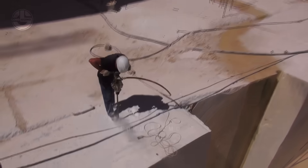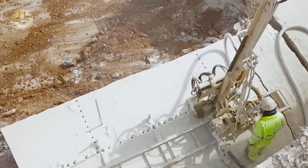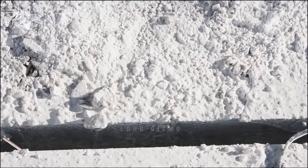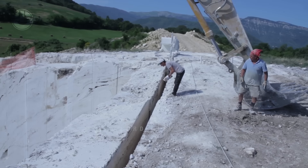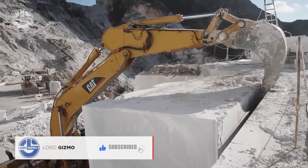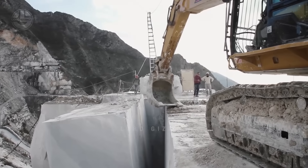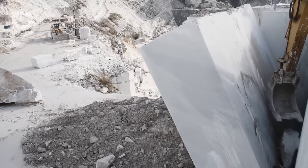It's important to note that marble extraction doesn't always result in perfect, consistently sized blocks. The final block's size and shape can vary depending on the quarry's conditions and extraction methods. However, with careful planning and advanced equipment, these variances can be minimised to ensure optimal marble quality.